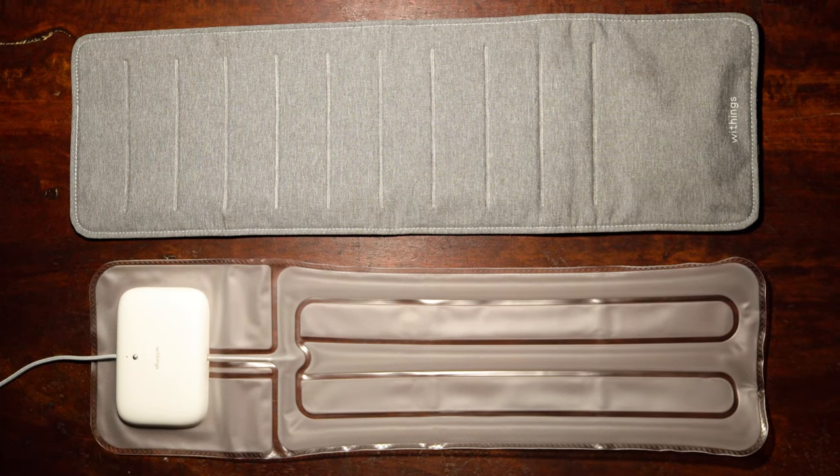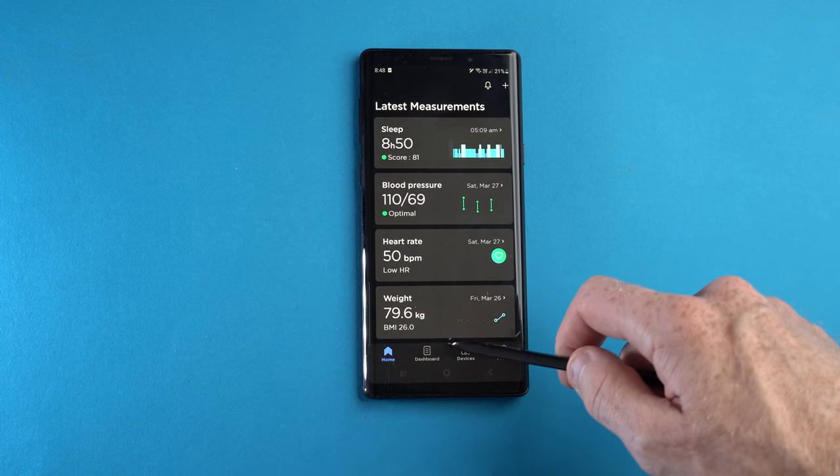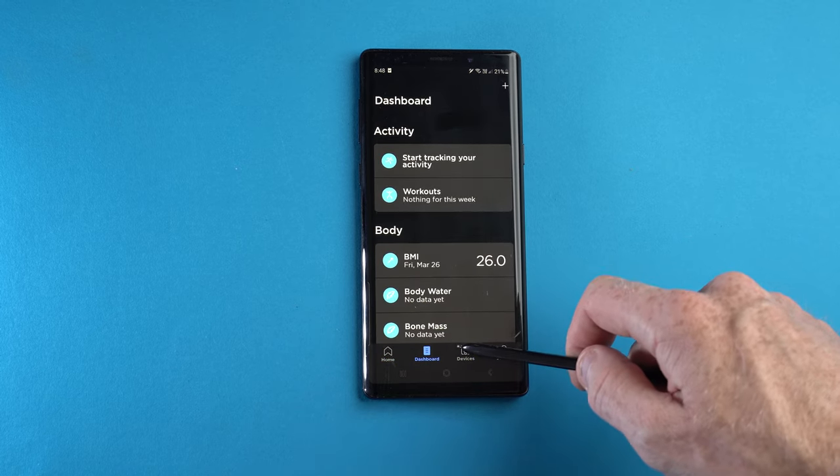The second sensor is a sound sensor which picks up any audio signals while you sleep. It has specific signals related to snoring, so if you've been snoring throughout the night it'll let you know the next day. You can see a full report of how you slept through the night via a smartphone app called Health Mate.